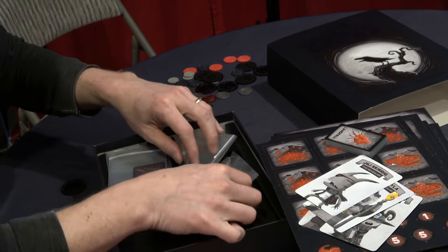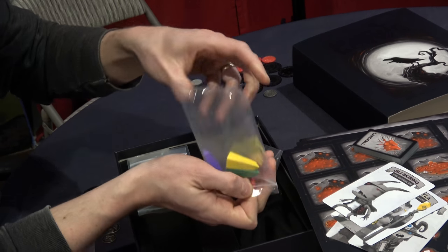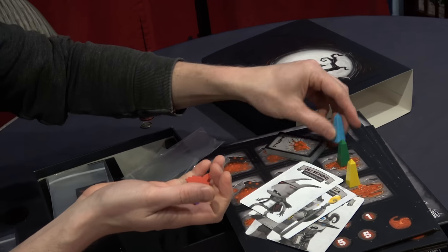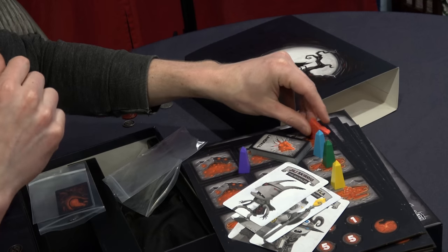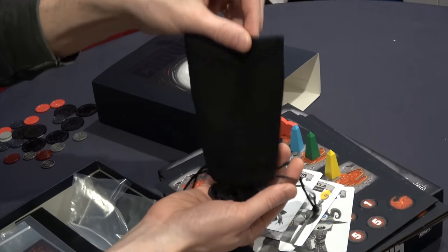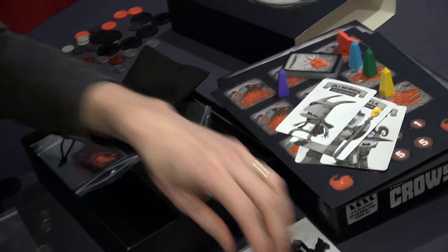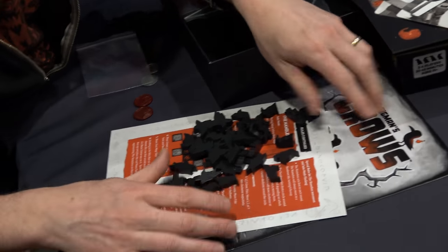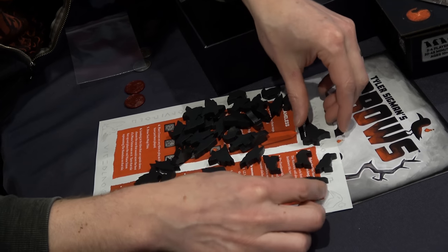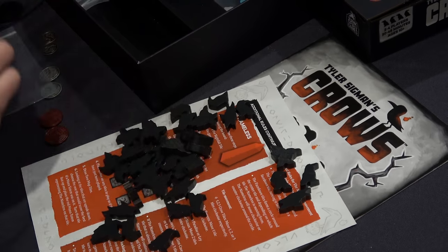Tarot size cards. And here are the player pieces — these are made of wood. They stand up really nicely; little obelisks. And that is the queen crow. It comes with a little bag just chock full of crow meeples — there's a whole bunch in here. There are a few different crows — let's see if I can find them. Those might be all the different crows. Can you see those okay?